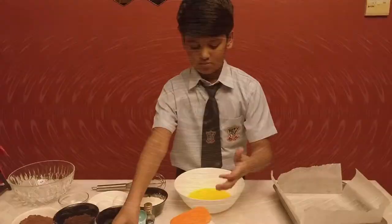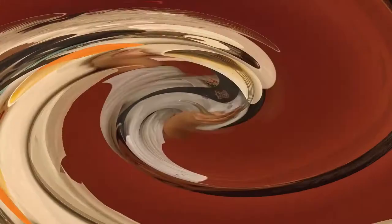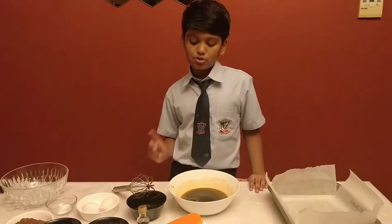Let's look at how we have to make these delicious brownies. First, I'm going to pour in the butter into the bowl and then we are going to mix the two sugars together. Then I'm going to pour two eggs into the mixture and add one teaspoon of vanilla essence.